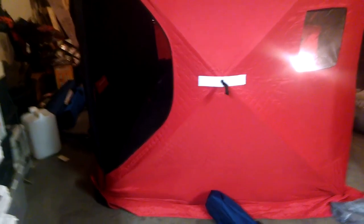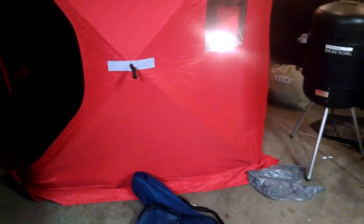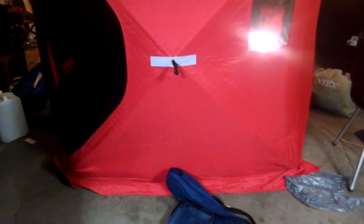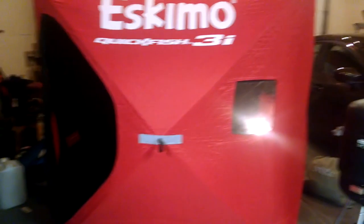Another thing is this doesn't have a floor because it's an ice fishing shelter. So I got another 9x7 tarp — I'm going to lay it down and stake it so there's a barrier between the ground and me, because if it rains a lot I don't need wet soggy ground inside my shelter.